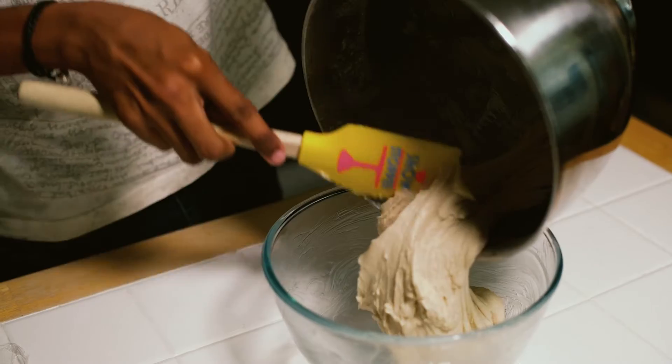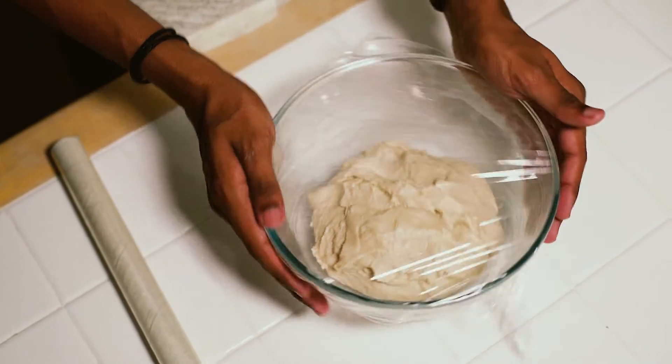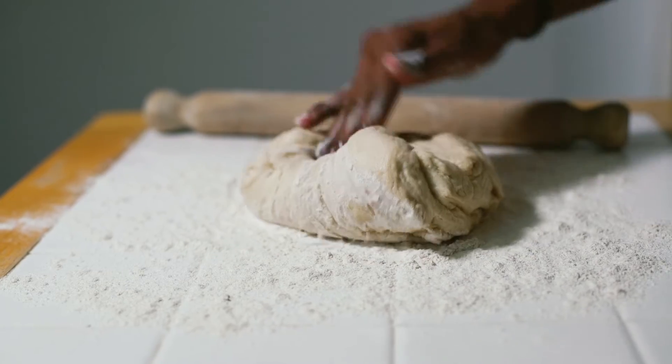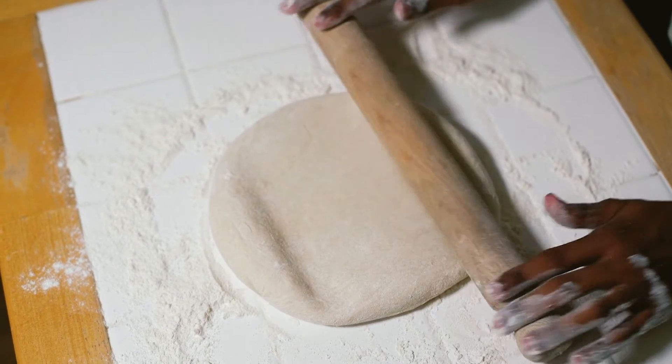Once your dough is ready, place it into a well-greased bowl, cover it with cling film, and pop it into a warm area to rise for at least an hour. Once your dough has doubled in size, knock back the air slightly before rolling it out. Be quite gentle — we want to get it to about two centimetres high, so you don't have to roll it out too much.